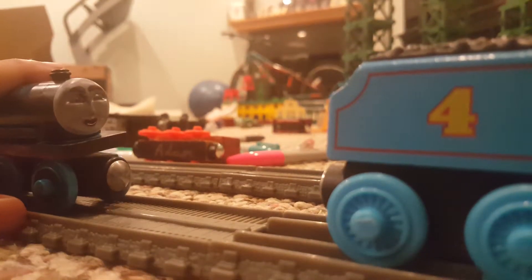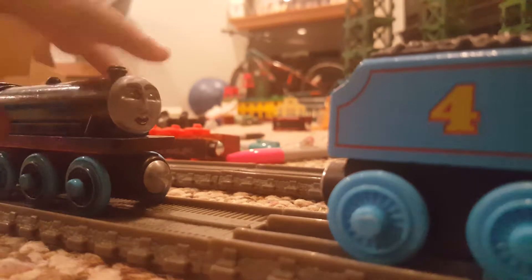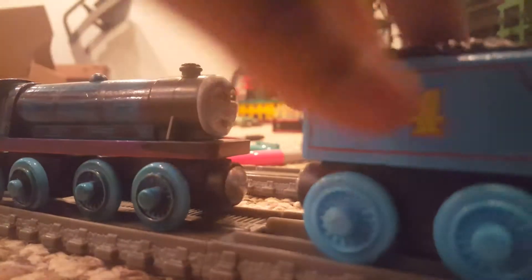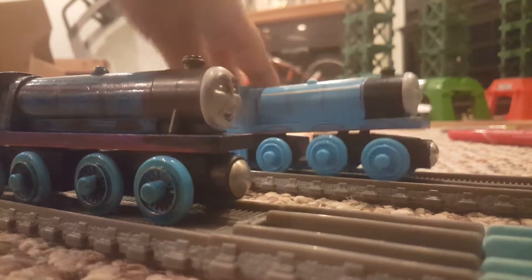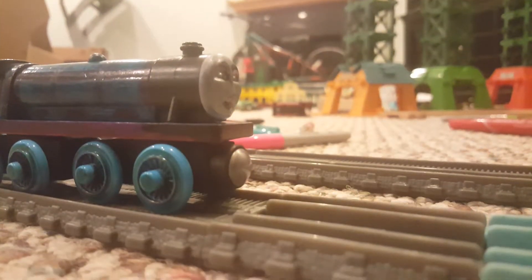I got the 2017 Gordon, and then I got this one — this Gordon. I only got the body of this Gordon. Now that I have this one, I'll be using this Gordon for my series.